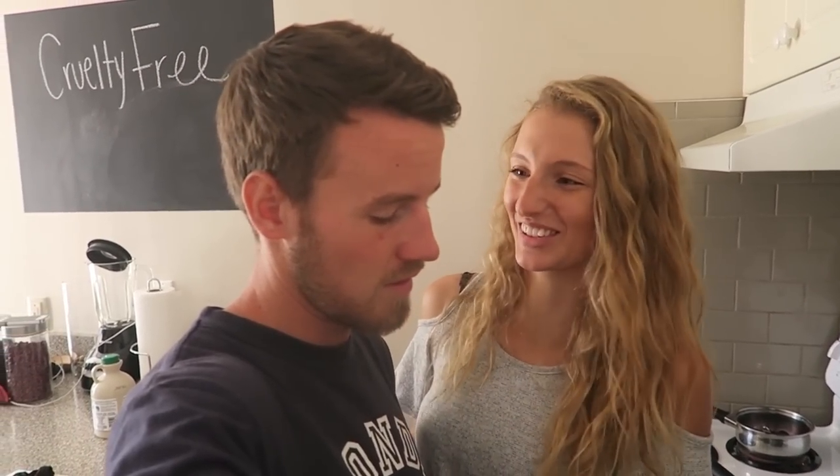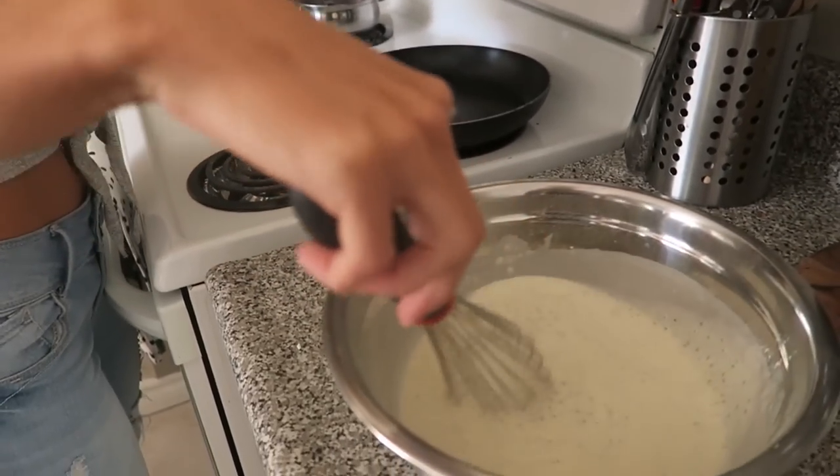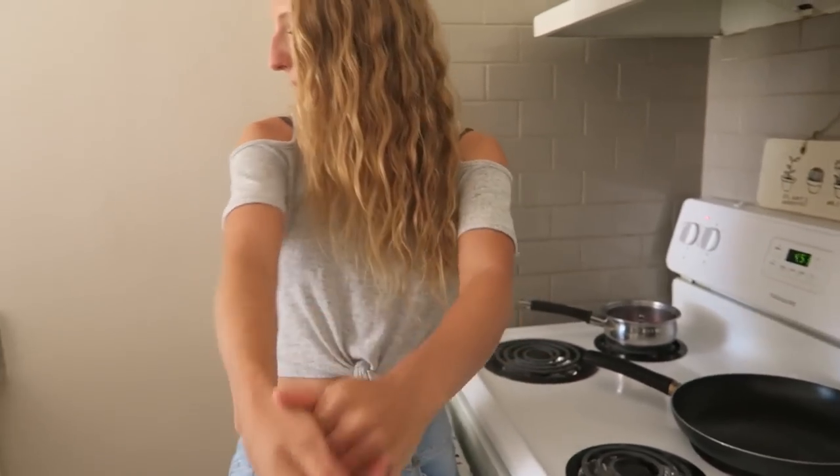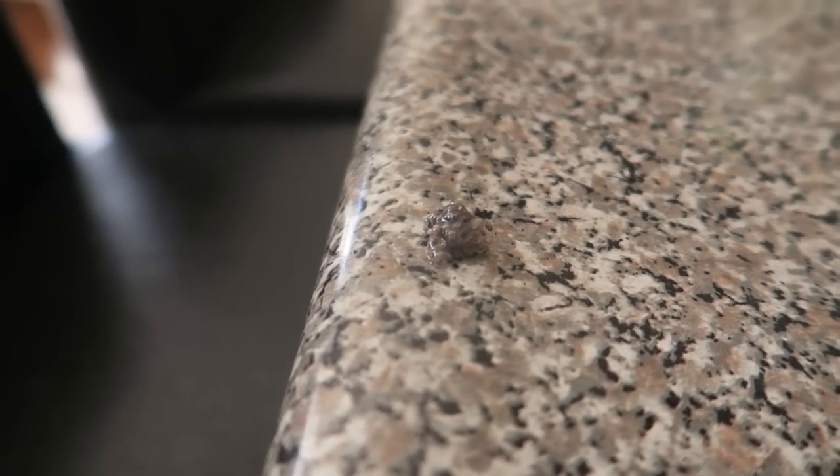Kyle's going to miss the whole recipe — it was a quick recipe! Kyle joins in and helps mix. You need all the chia seeds you can possibly get — make sure there's some chia egg left on the corner of the table that still needs to go in.